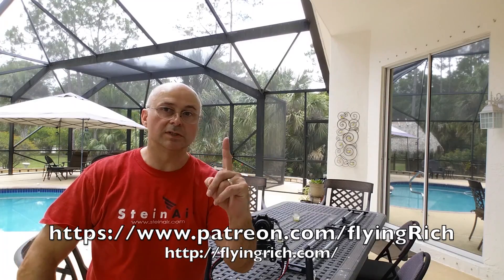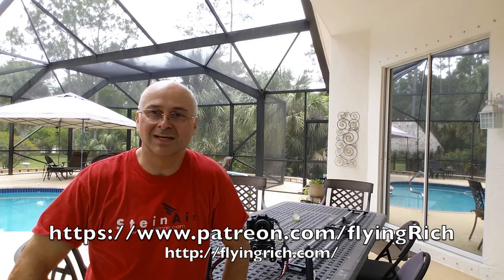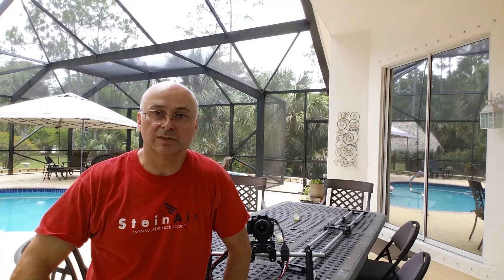Visit flyingrich.com where all of my social media is aggregated, and visit patreon.com/flyingrich. If you donate, I greatly appreciate it — just one dollar a month would make a big difference and help fund a lot of what I've been doing. I've been doing YouTube, podcasting, and blogging for a number of years, and I hope I provide helpful content to you.